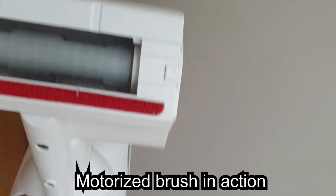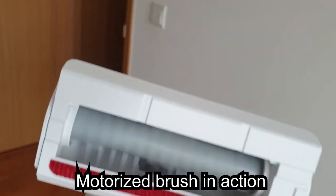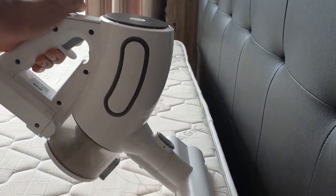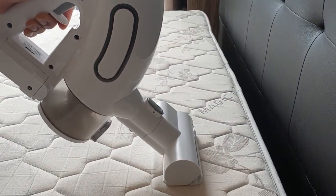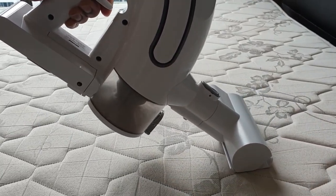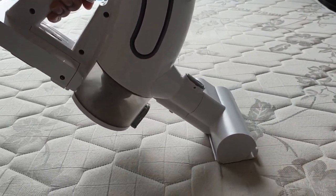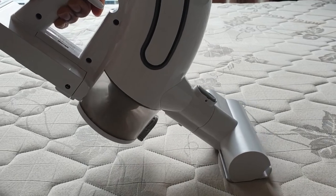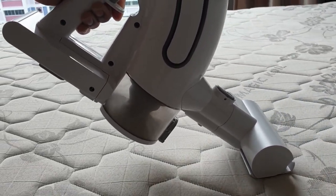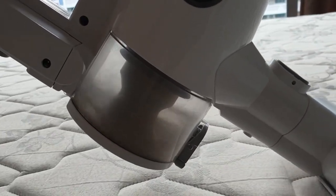Now let me show you the motorized brush attachment in action. I'll be using it for vacuuming my mattress. You can see how the dust gets collected into the clear chamber.